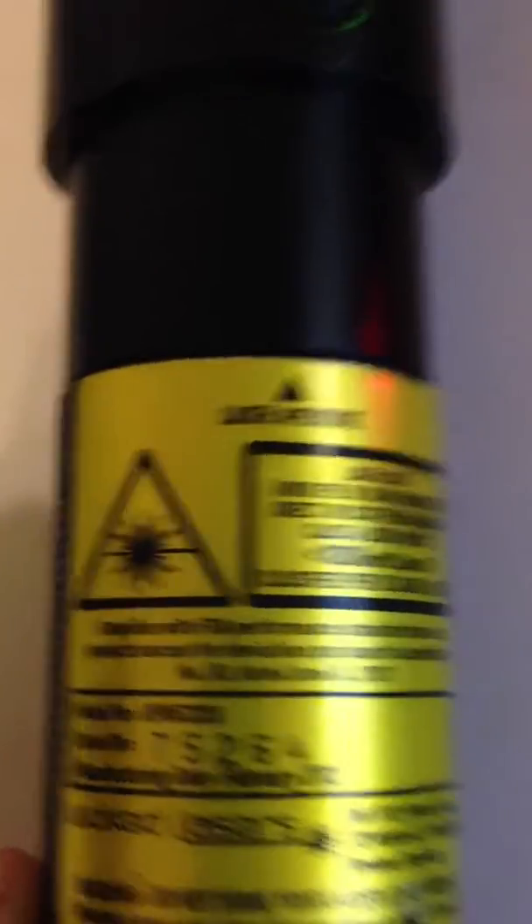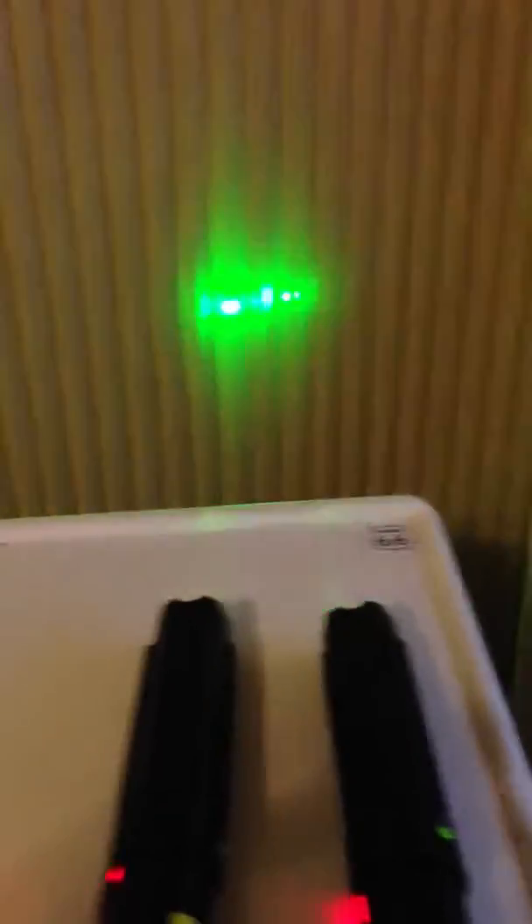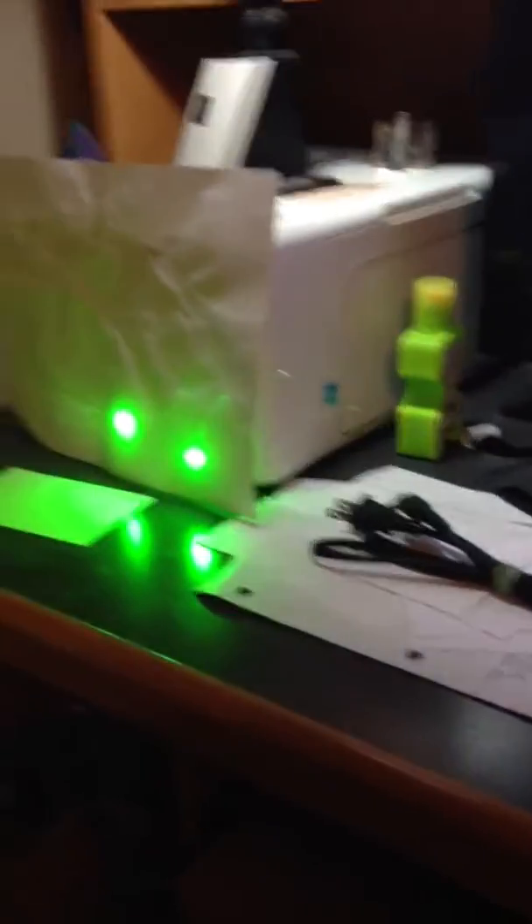So this one is the 1000 and this one is 1500. We're on low power right now. We're going to see what they do on high power. One click — they're on steady. That's just low power. They're not burning the paper.